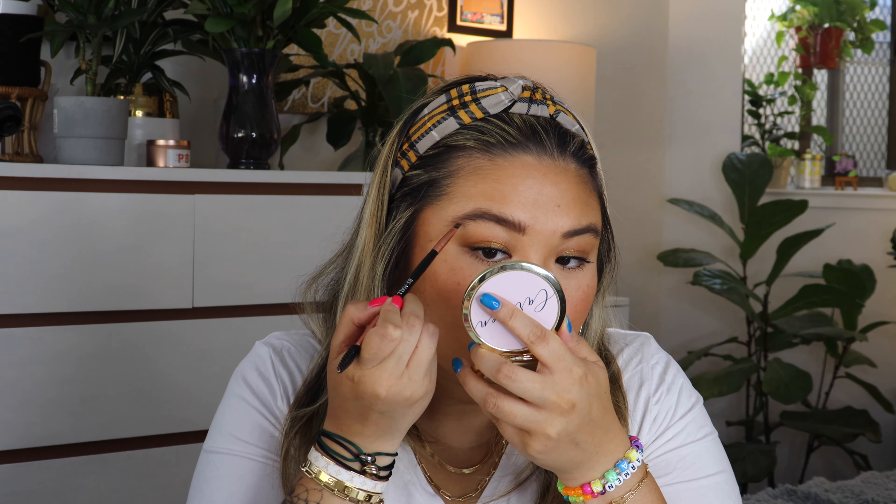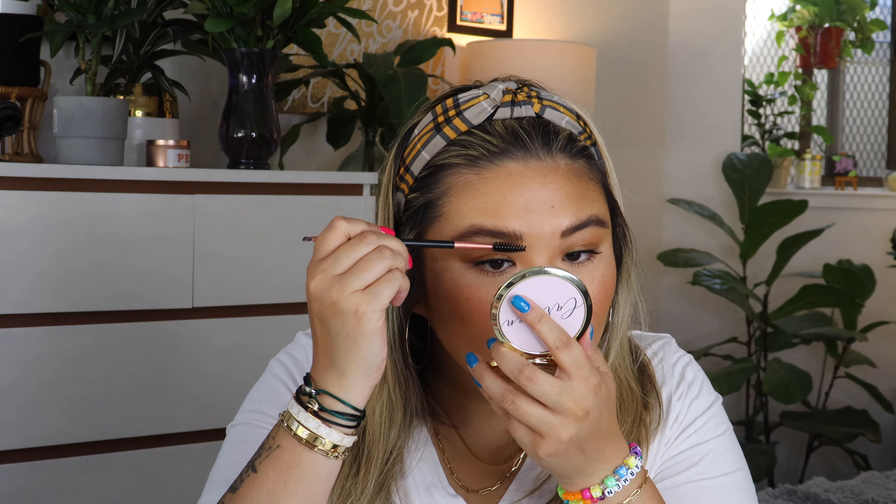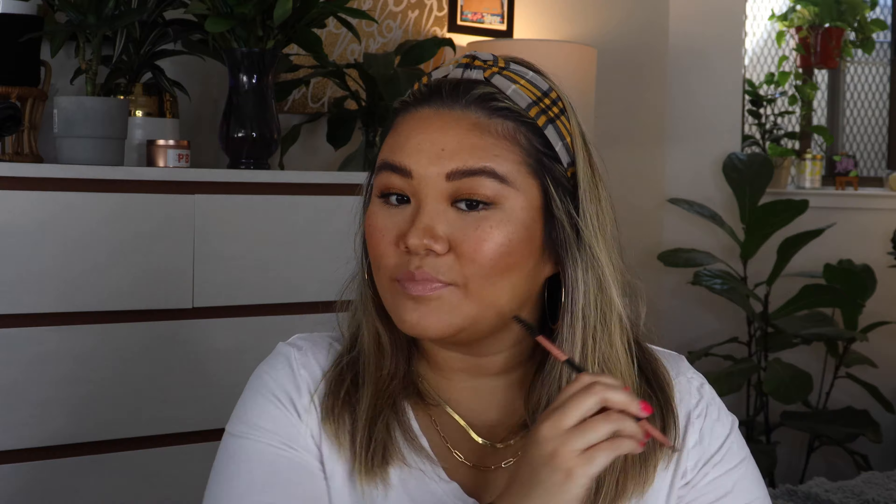I'm going to use the spoolie end to brush it out and soften the edges a little bit. Not only did I brush up, but I also kind of dragged to the side a little bit, and that definitely helps blur harsh lines. So what I'm going to do is go in with the angle brush into the powder and draw some faux brow hairs to make the brows a little bit thicker, which is the style I'm wearing right now.